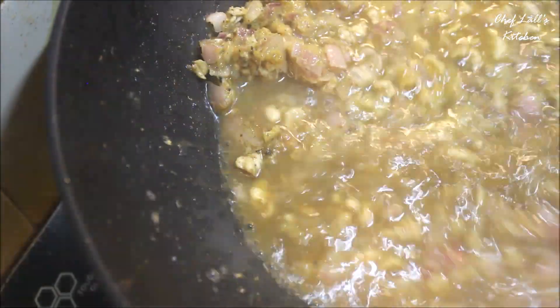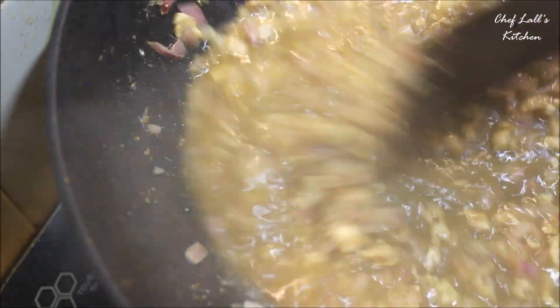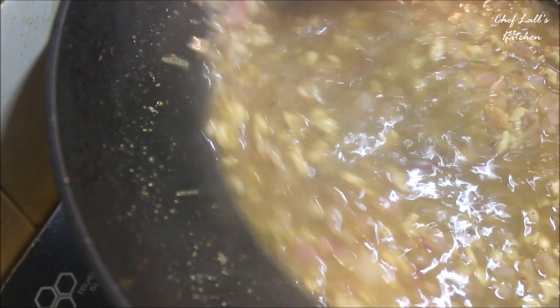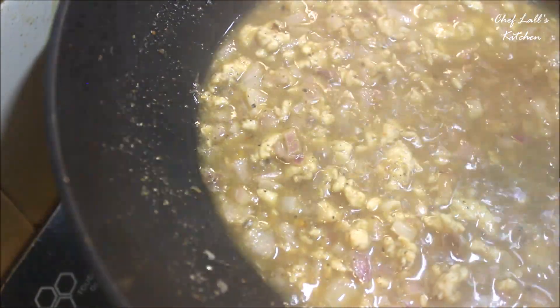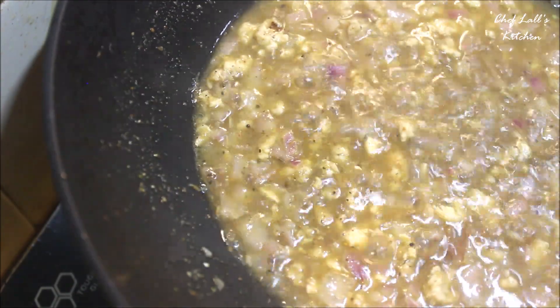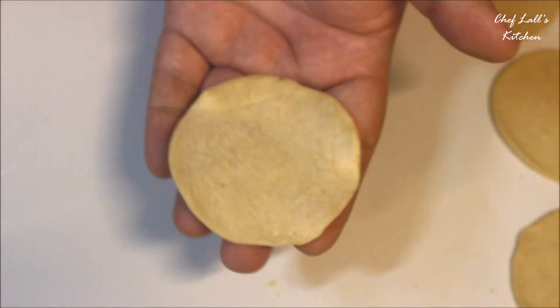Now simmer this until the water is completely gone — that may take around 7 to 8 minutes over high flame. If you have any moisture left, the momos will be too soft from the inside and will break easily, even while steaming. So cook until the moisture is completely gone and it should look like a stir-fry. Then switch off the flame and let it cool down.